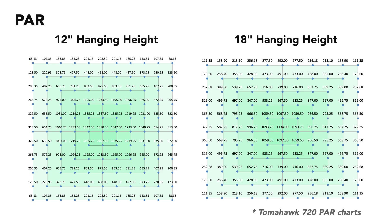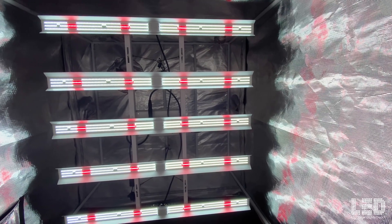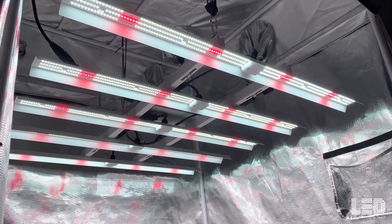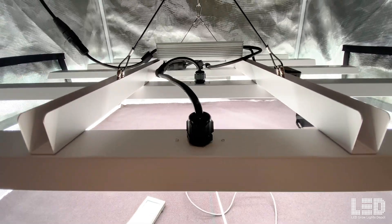HLG has published two PAR maps for the Tomahawk 720 — one at 12 inches and one at 18 inches. We can adjust these values down by about 6% to get the PPFD readings for the Tomahawk 650, since there is about a 6% difference in light output between the two lights. These readings appear to not have been taken in a grow tent based on the lower PPFD readings at the edges and corners. Many growers using an LED grow light will be using it in a tent or multi-light setup, which would reduce hot spots and increase uniformity.